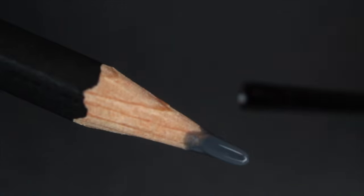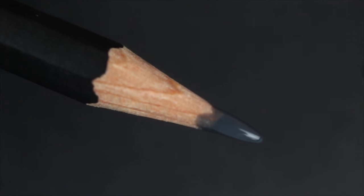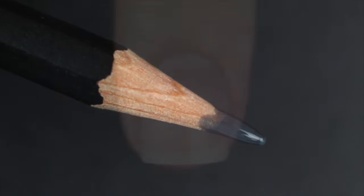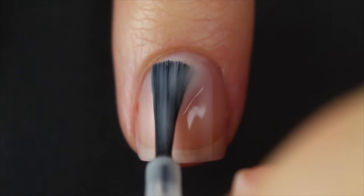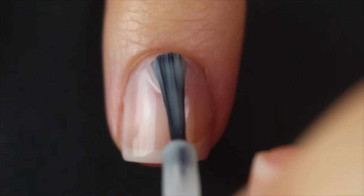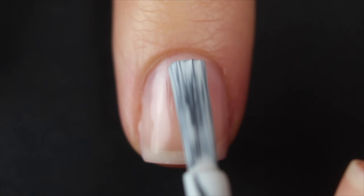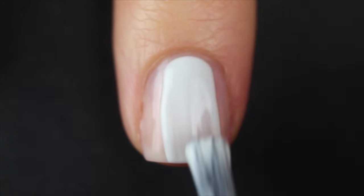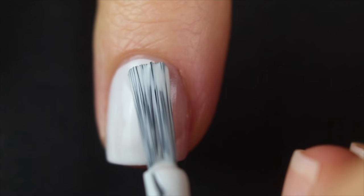I'm also going to be using this very used toothpick — don't worry, I don't use it in my teeth. And I'm going to be using this pencil, which I put a layer of top coat over just so that it wouldn't come through onto my nails. So I'm going to start off with my clean natural nail and apply my base coat. Once that's dry, I'm going to go in with my base color. I decided to go with a grayish white because I thought it would contrast really nicely with the red and the dark gray.